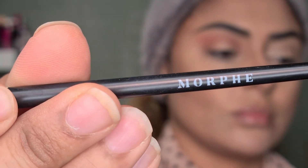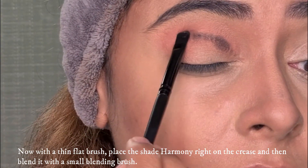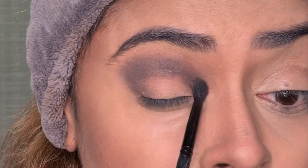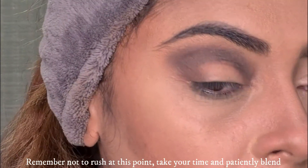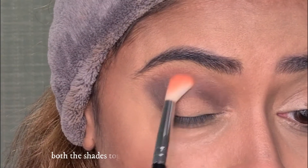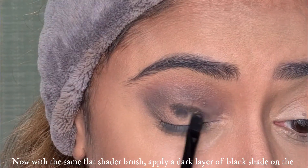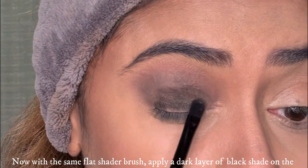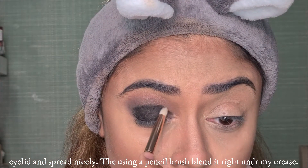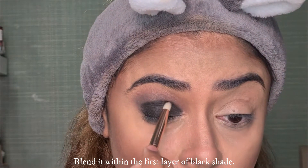Now with a thin flat shader brush, I'll place the Hamini shade on my crease first. You have to be patient with this shade for a good amount of time so that no harsh line is left. I'll blend with the same flat shader brush, then spread a dark layer with a pencil brush. Keep this shade from above but maintain the crease line from below.